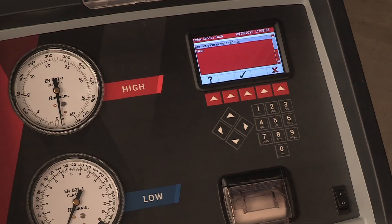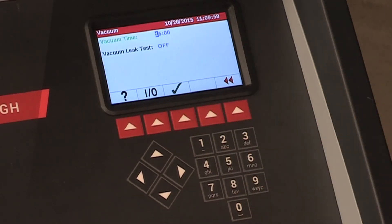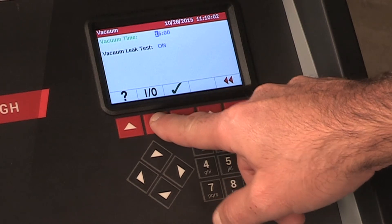This screen appears asking if you want to save the service record or not. Press the hot key below the green check mark to proceed, or use the arrow keys to change your selection.